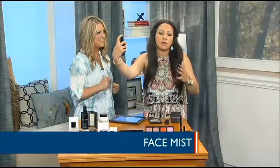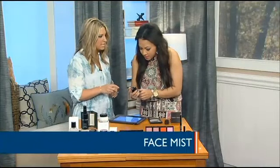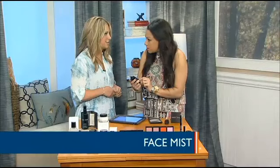You hold it out at arm's length away and spritz the face. You can use this any time before or after makeup — it's your on-the-go quick pick-me-up for an instant healthy glow.